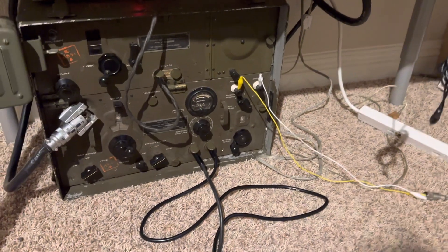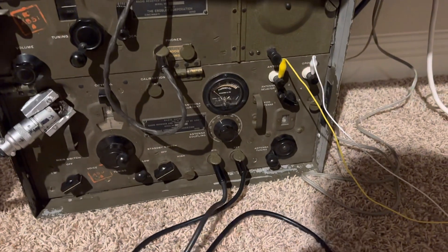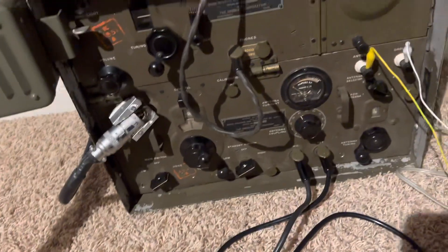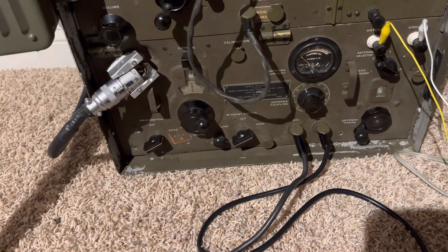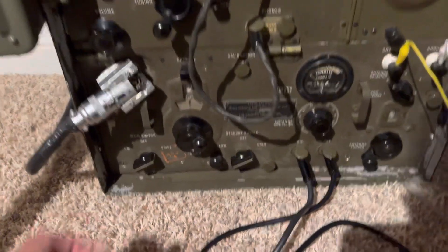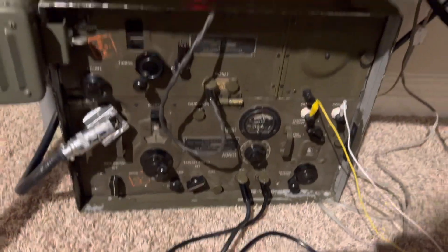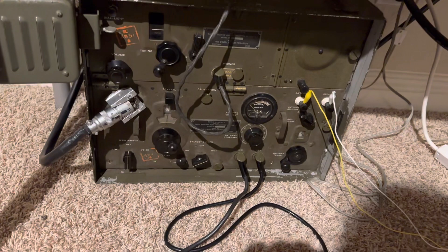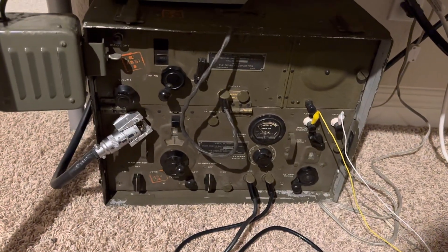It's not much less. All right, thanks for watching. I'll turn this thing off — maybe I'll try it some other day to see if anybody can hear me. I need to get a decent 80 meter antenna; that would probably work better. It'd be fun to make at least one contact on this radio since I put so much work into it. Thanks for watching, have a great day — turning it off now, power supply off, radio off. Officially off. Thanks for watching, have a great day.